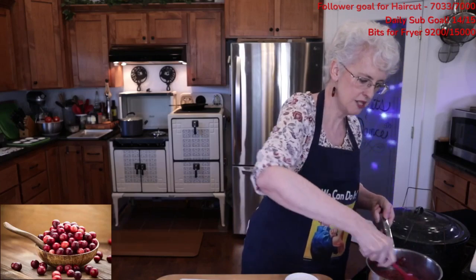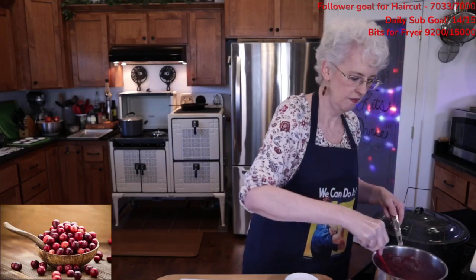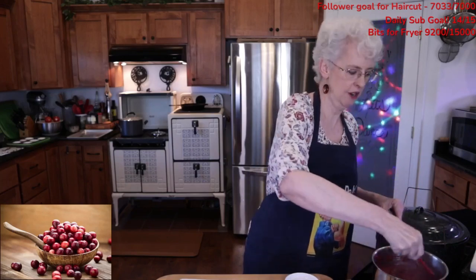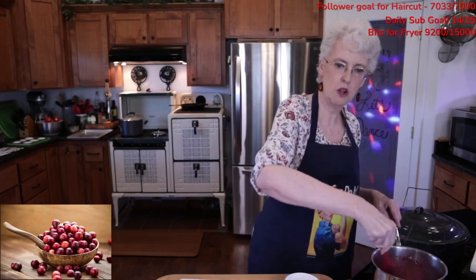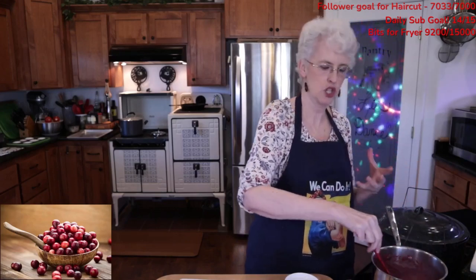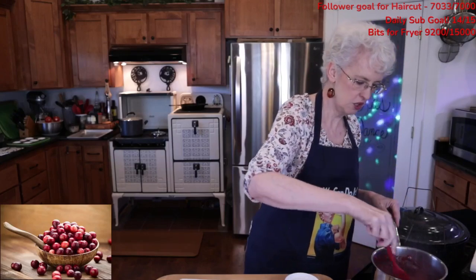We're going to turn this back on, make sure this stays hot. Giving time for that salt — we talked about salt in the very beginning, that it can take a while to actually dissolve. Stir it, make sure it's all incorporated.